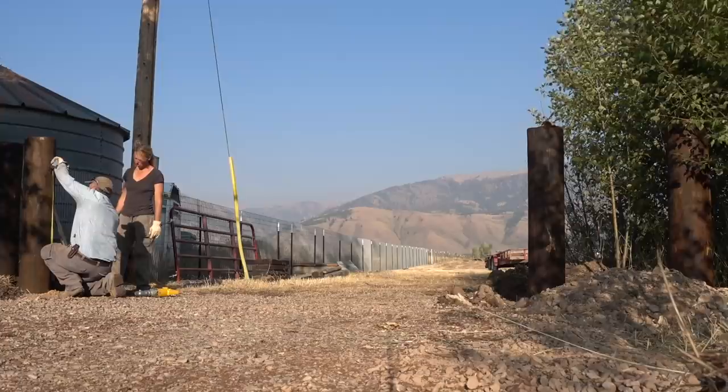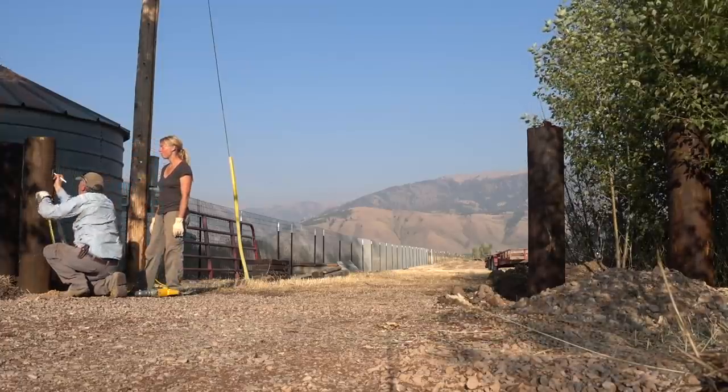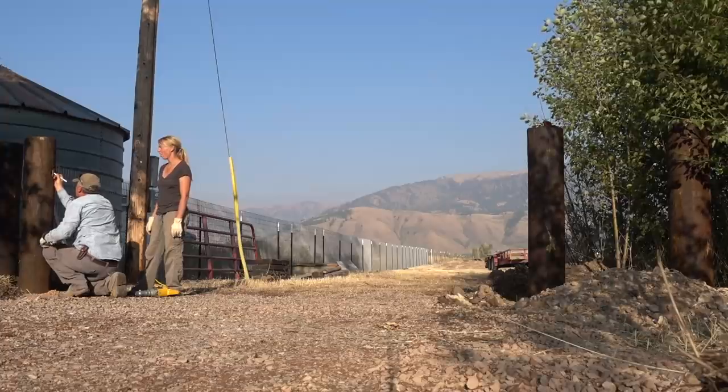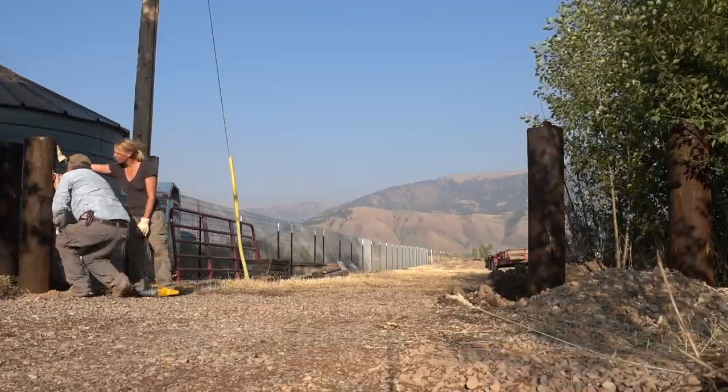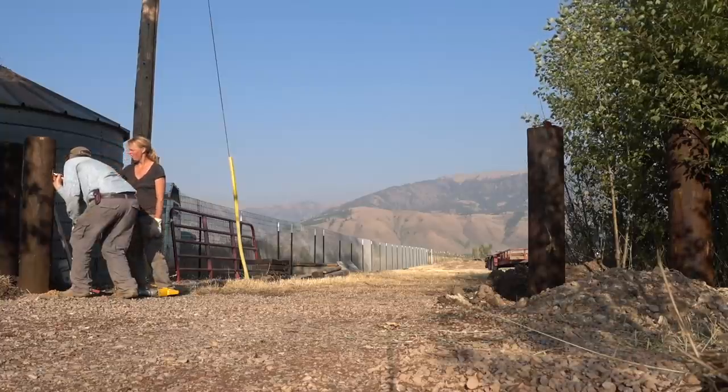The holes are the exactly right distance from each other for the way the gate is actually set. So that's what we've got going on here — making sure that the holes are spaced correctly, precisely, to set that gate into.